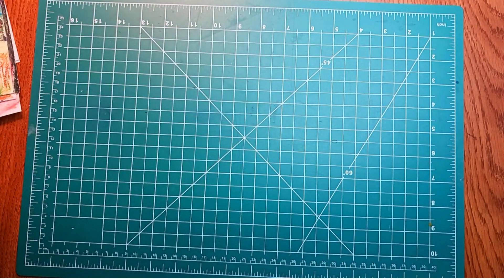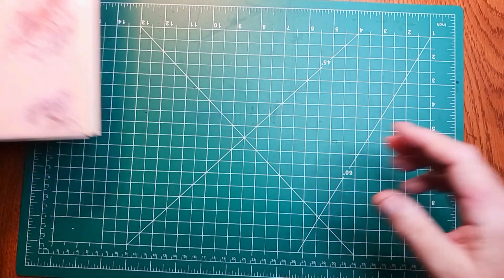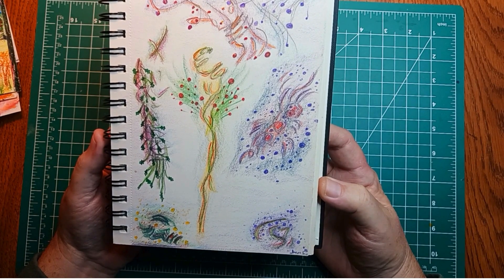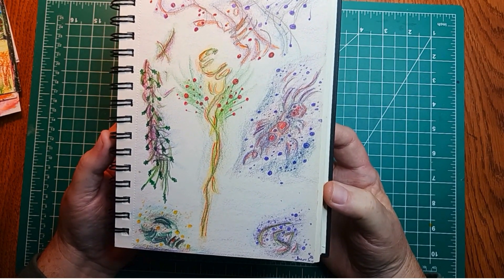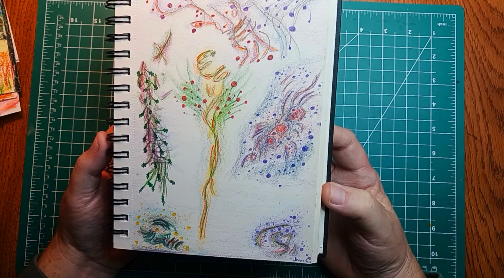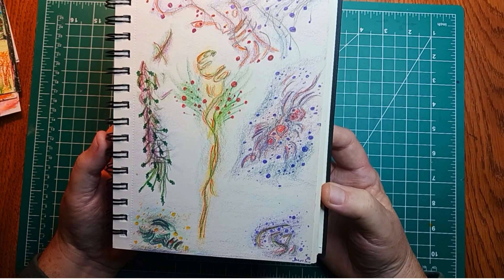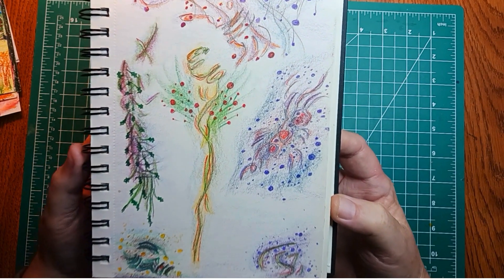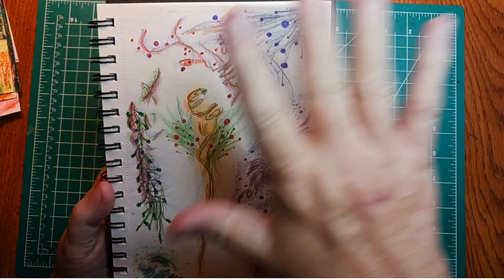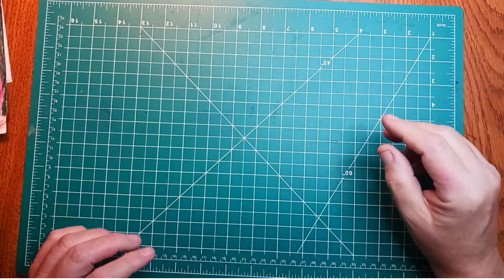Now looking at a couple of things from his sketchbooks. This one is colored pencil — just an abstract piece. It looks like whatever you want it to; he just likes the colors and shapes. It was done at the coffee shop. There's a lot of movement to it — parts of it look like they're moving.